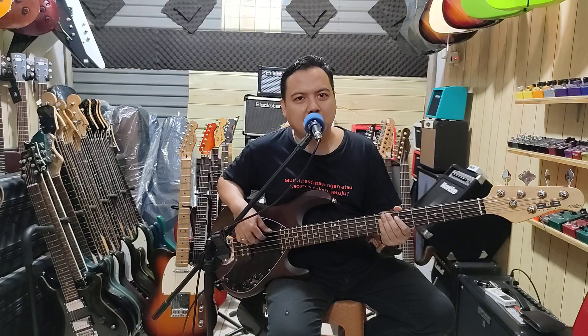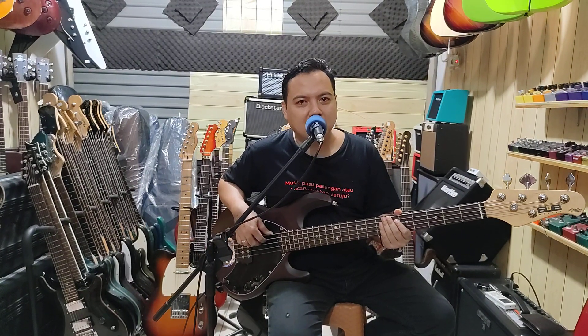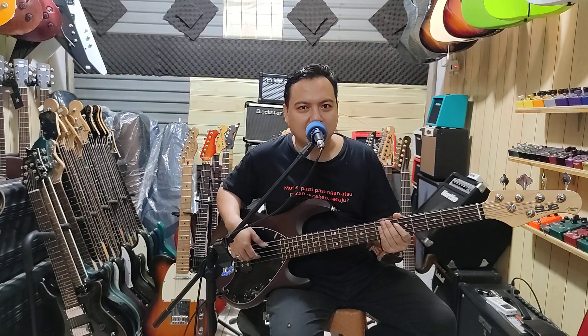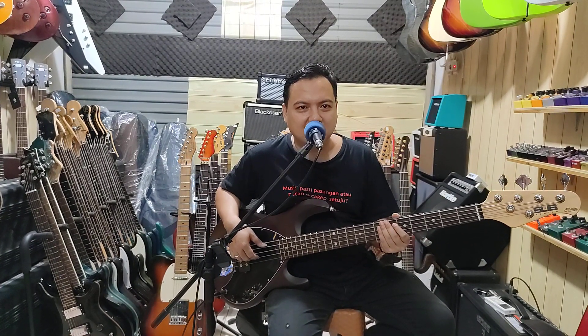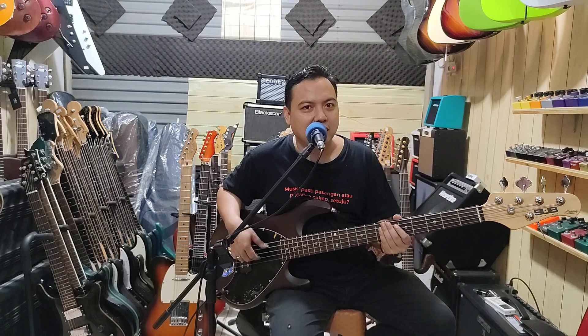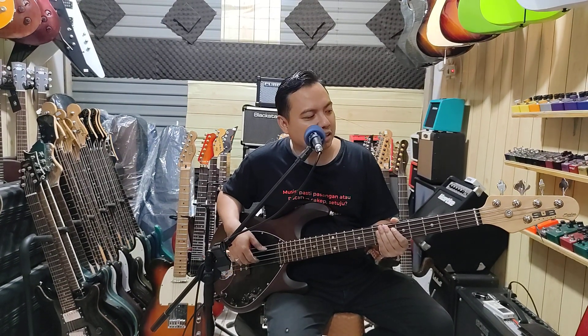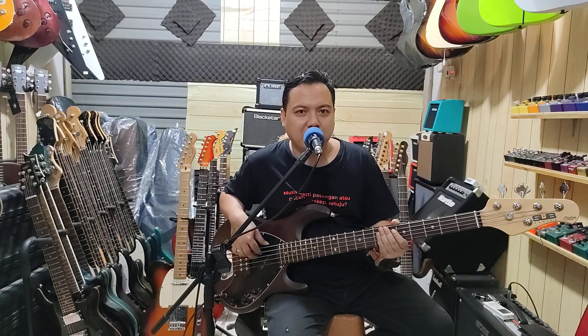Sterling 5 snare, R5. We're going to try to check the sound of the Music Man Sterling R5.